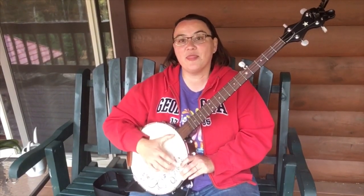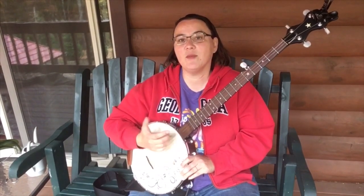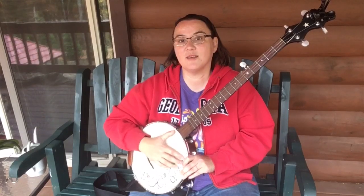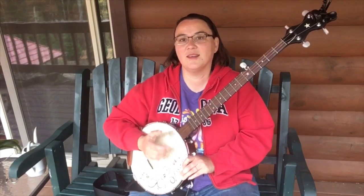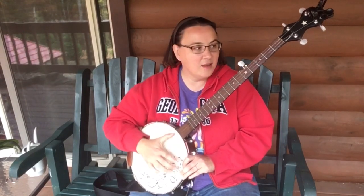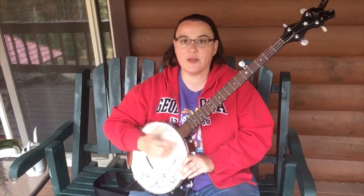Now we drop that thumb, that strum, that brush, and we put this little bad boy right here in there, in place. One, two and three, four, and one, two and three, four — and go back and forth, okay?